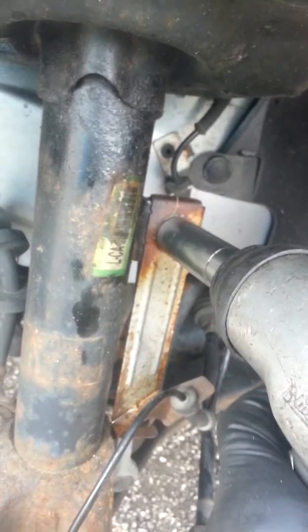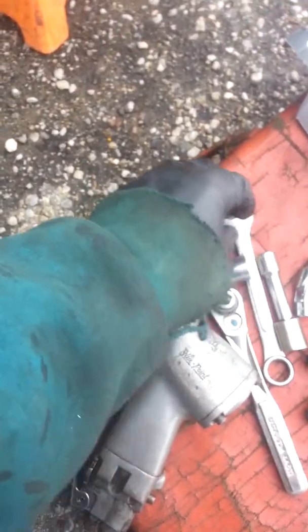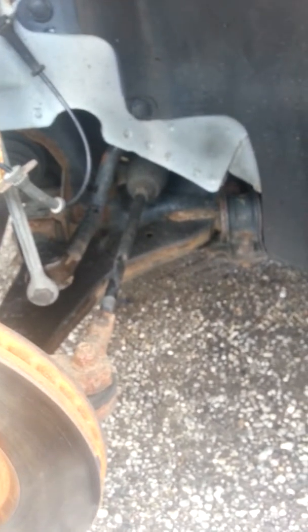I'm back. Got the impact on there — little 3/8 impact. Going ahead and loosen it just to get it turning. Just like that — that was pretty easy. I'll take that off, grab our wrench, put it on there, see it's turning, and then throw this on the impact to make it a little bit easier.